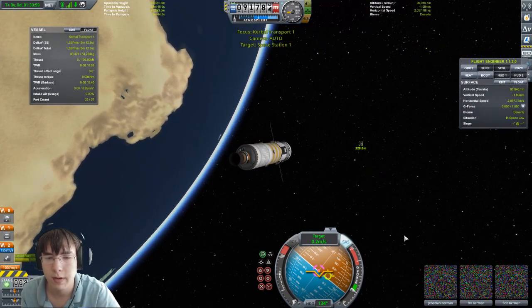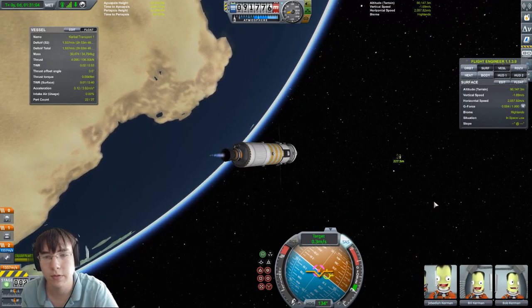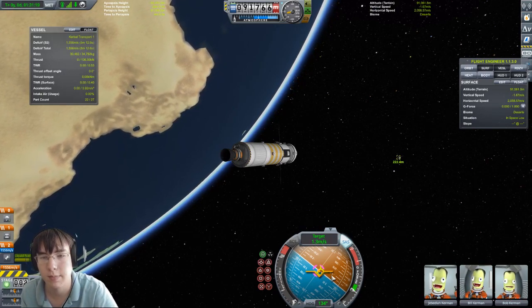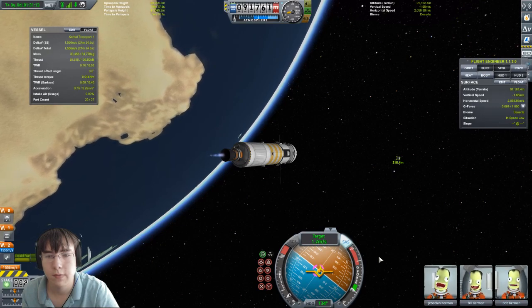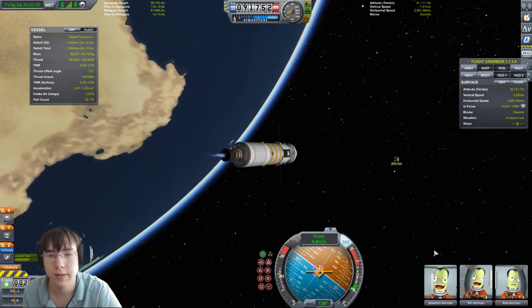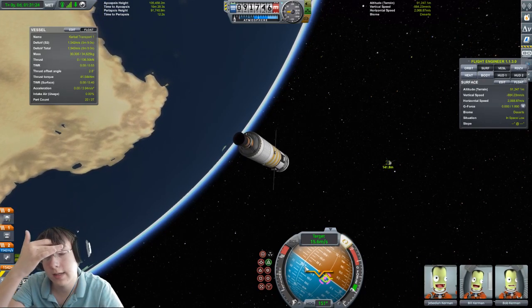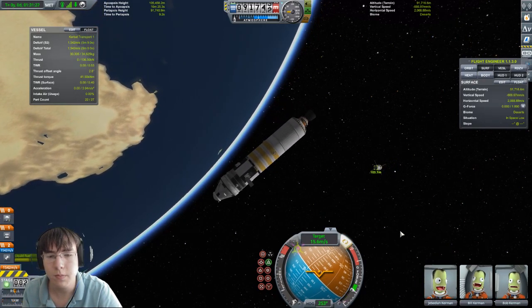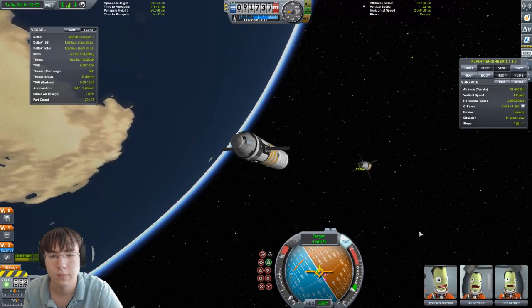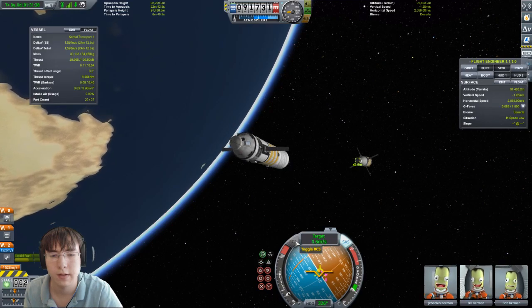Switch to this ship. Now we're pointed in the right direction. Do a small burn to start moving towards the station. The prograde marker is approaching the target marker — that's what we want, we want them lined up pretty well. We can go a little faster. This is a good point to save with F5 since we're quite close. Speed up a little bit, then point retrograde to slow down.